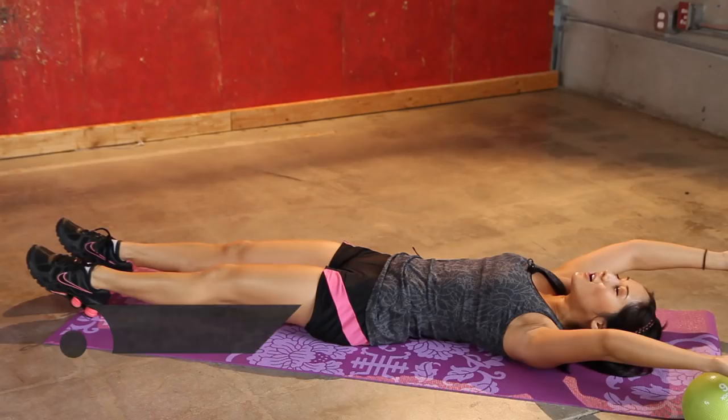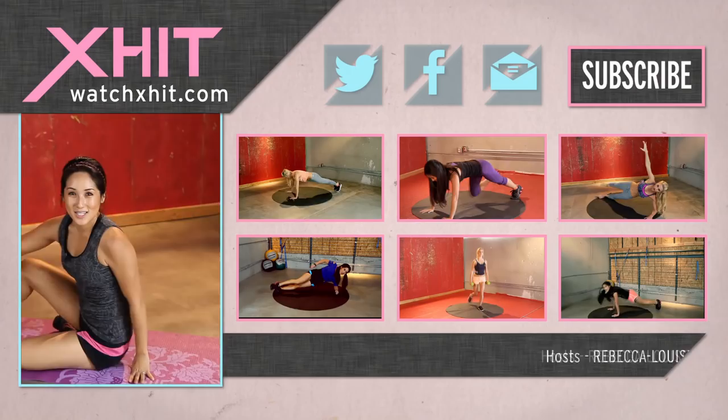Alright guys, you have completed today's lower ab workout. I'm so proud of you. You guys did great — not an easy routine. Make sure you subscribe to us here on Exit. If you have questions, leave a video comment and follow me on Twitter at kelzielee.com. See you next time.